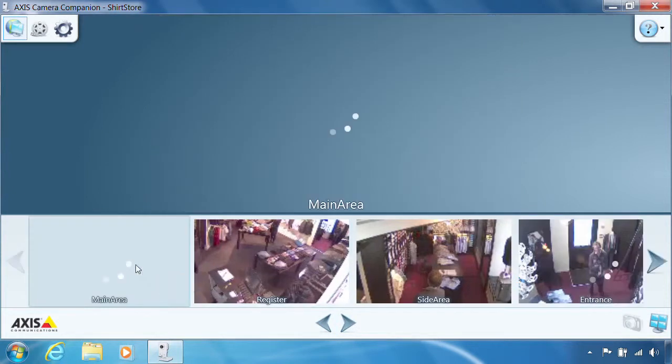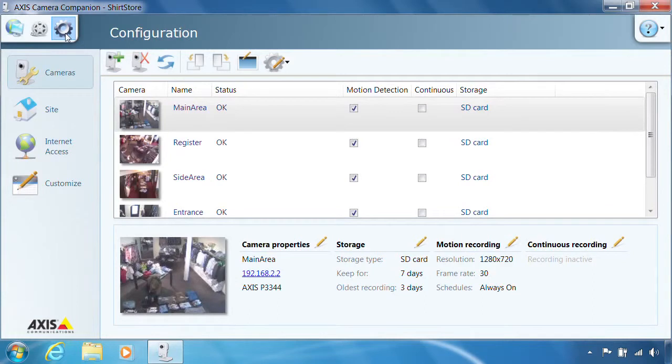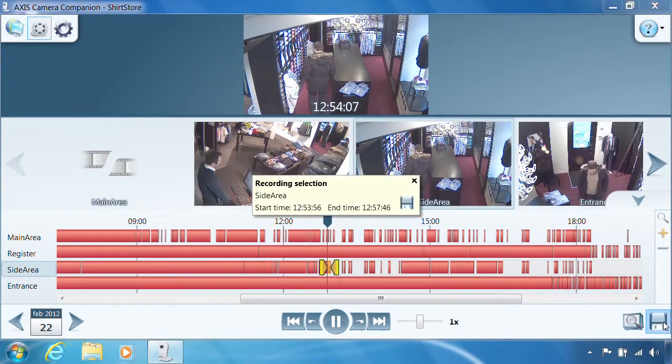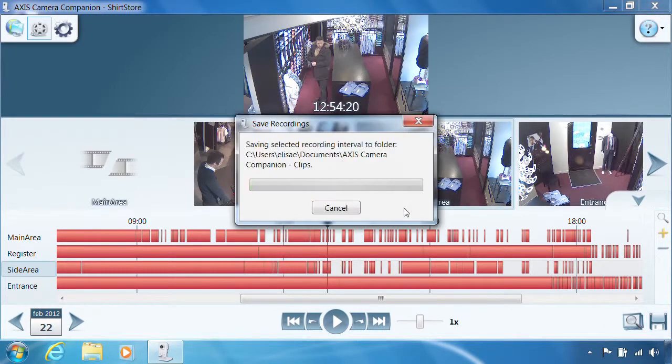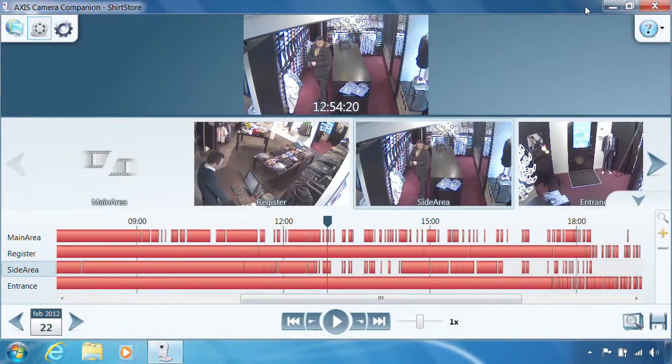To add or remove cameras, or configure how and when to record, go to the configuration workspace. The recordings workspace displays one timeline for each camera, with available recordings marked in red. A specific clip can be saved by clicking the save button. AXIS file player software is stored along with the clip. This player can be used to view the clip on any Windows computer, with no installation required.